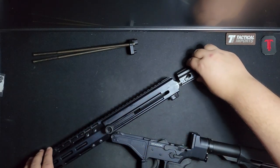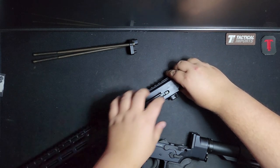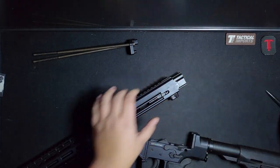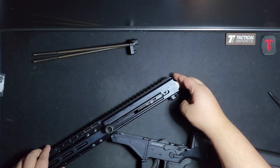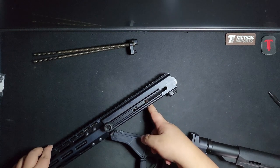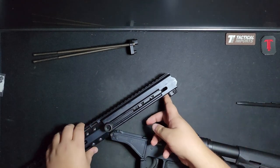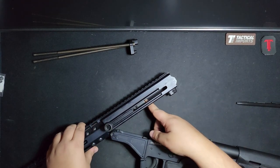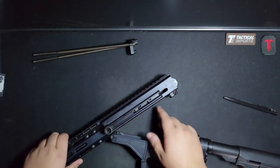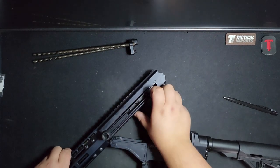There is one problem that still persists on these guns. This bolt must not move — the cam pin and the bolt must stay forward — and you must do this very, very gently during reassembly. Otherwise it can get stuck. And if it gets stuck, it is an absolute pain in the ass. Like that — it just got stuck.